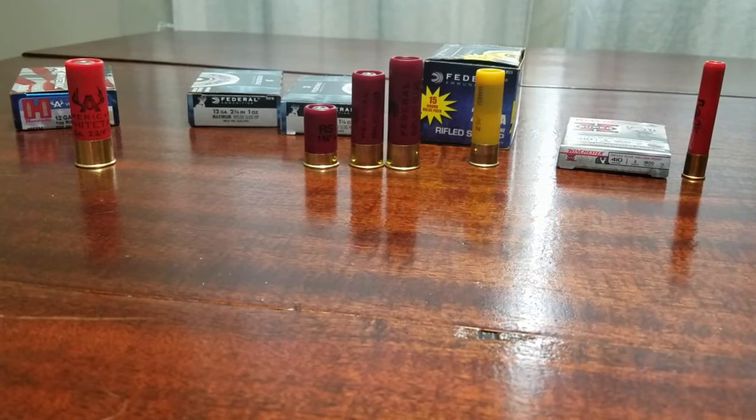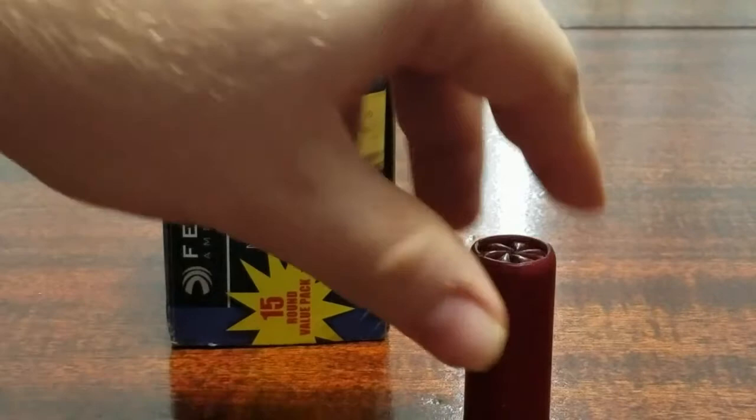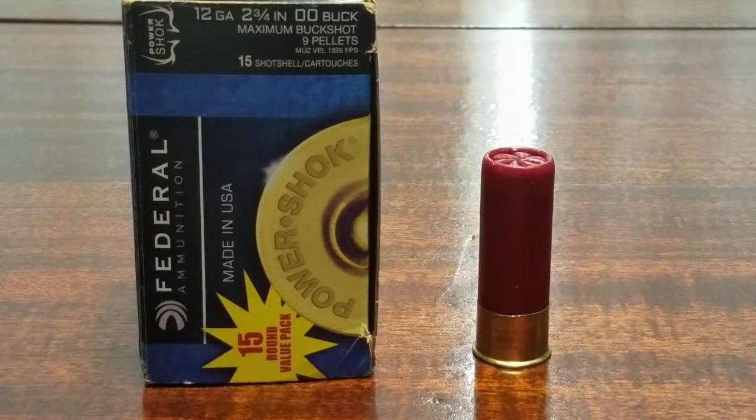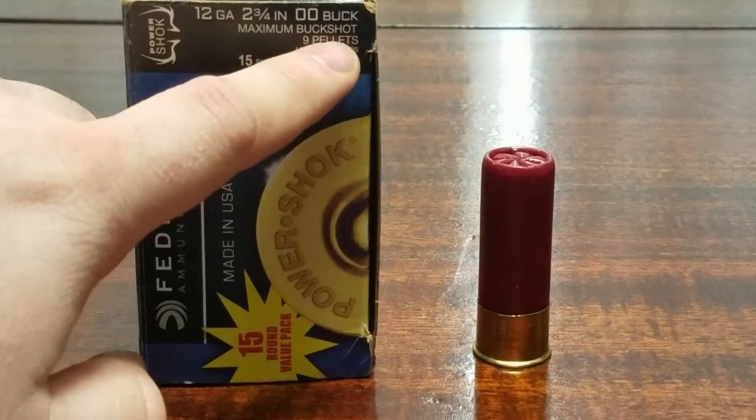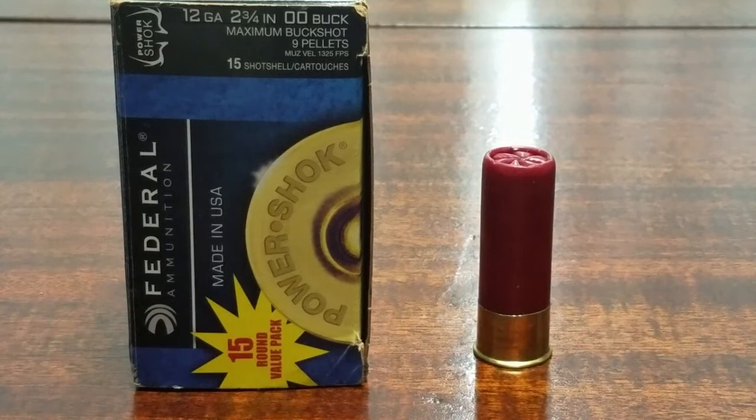Next we have buckshot. It's the same two-and-three-quarters inch size, but buckshot contains multiple pellets rather than one single slug. As you can see on the box, this one has nine pellets and is sized double-ought (00) buck — not zero-zero, but double-ought. Double-ought refers to the diameter of the pellets inside the shell. Sizes range from number four all the way up to triple-ought, with number four being the smallest pellet size and triple-ought being the biggest.